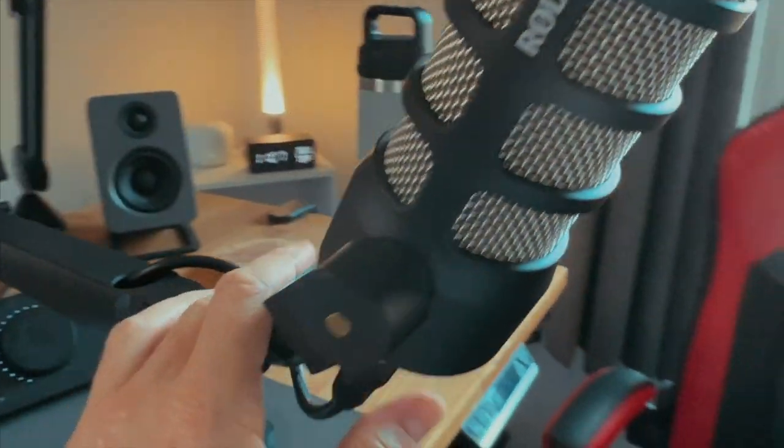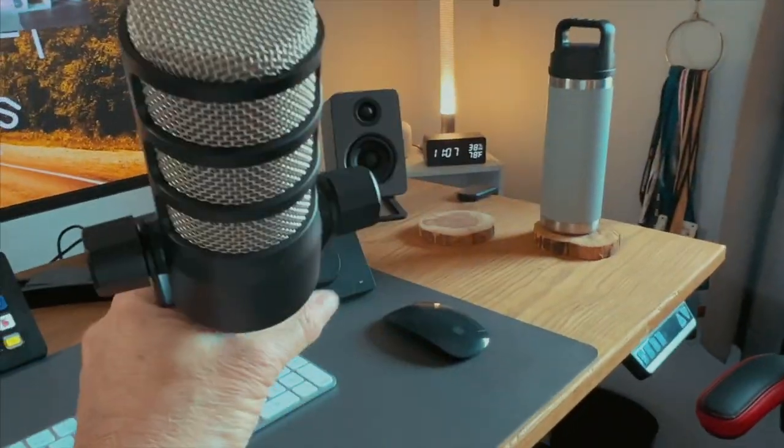There are some things I like about it and some things I don't. Right now it's lower in the frame as opposed to having the mic up high, which I'll show you the difference in just a second. I was a little worried that as I'm on my keyboard and mouse the arm would be too low — it's not, so that's cool.